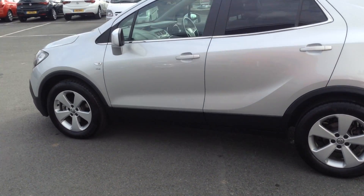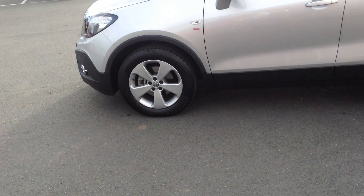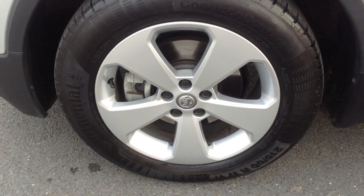It's got front and rear parking sensors as standard, and as you can see there, you've got the 17 inch Arlo wheels too.